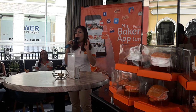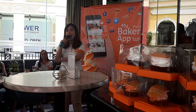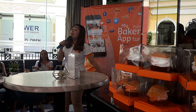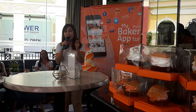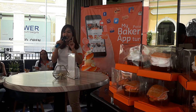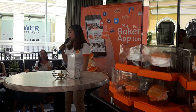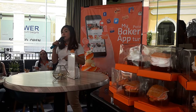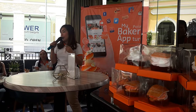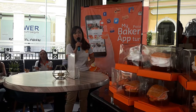Until May 11, use the promo code MyBakeryTURNS1 and all our products are 10% off. Take advantage — all products you can see in the mobile app are 10% off. Just use the promo code MyBakeryTURNS1 with an S. MyBakeryTURNS1 — 10% off on all products.